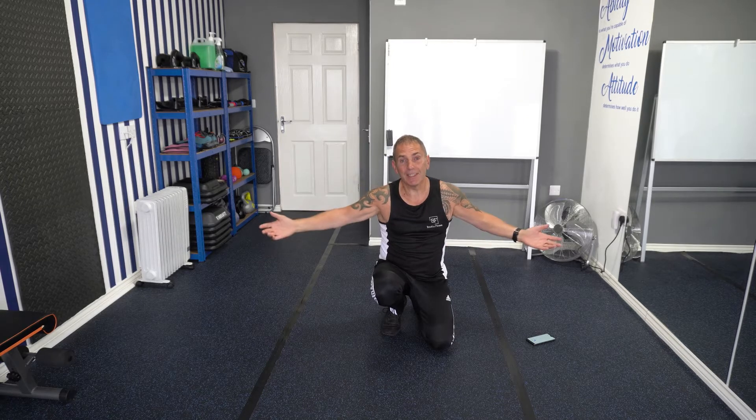Hello and welcome to day 28 of our Planks Book Challenge. Thanks again for joining us. Don't worry if you missed any of the sessions prior to today because there's a playlist directly below this video, so you can start from day one and move all the way to the present day.